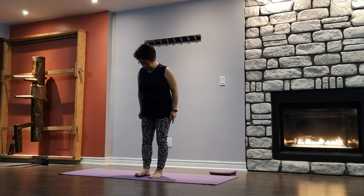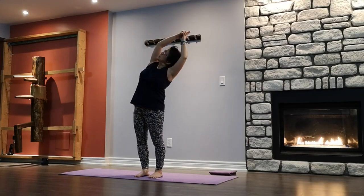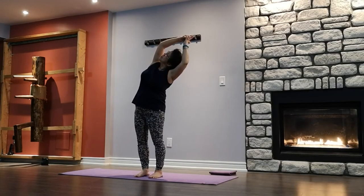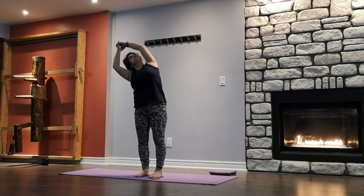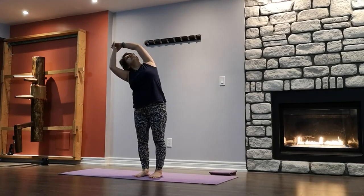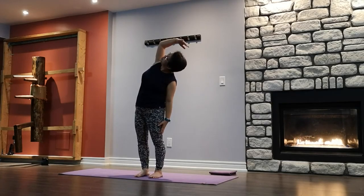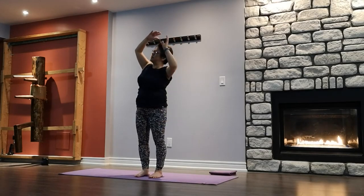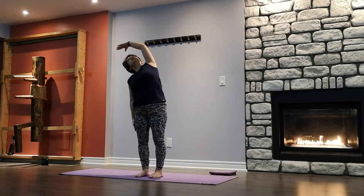Coming into Crescent Moon. All ten toes facing the front, legs hip width. Inhale arms up, lengthen, exhale — bend towards the right side. Chin away from the body, looking up. Hips and shoulders are level, not pushing the hips forward or back. Inhale lengthen, exhale to the other side. Once again — chin away from the body, eyes looking up. Inhale, exhale to the right. Release the bottom arm — top arm is in Crescent Moon. Get a little bit deeper in your side bend. Slowly coming back up. Lean into the center. Exhale to the other side, release the bottom arm — top arm is in Crescent Moon. Side body long.